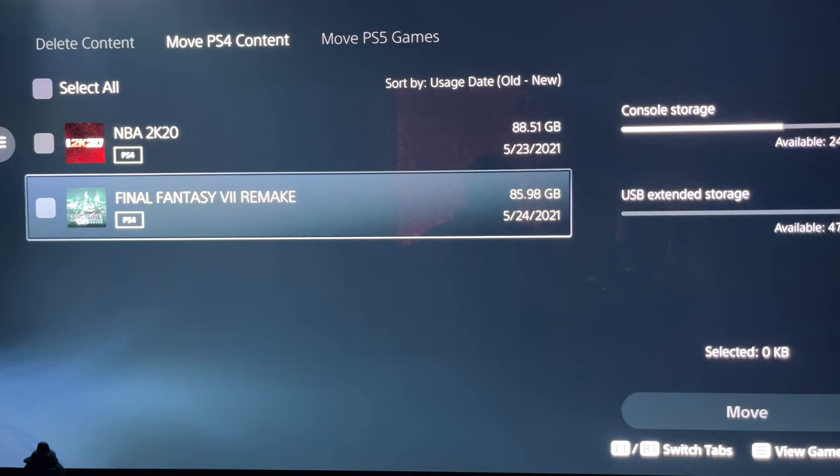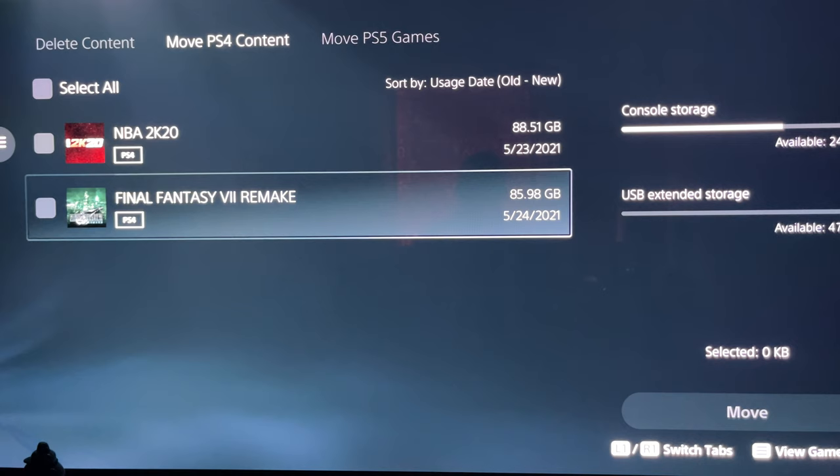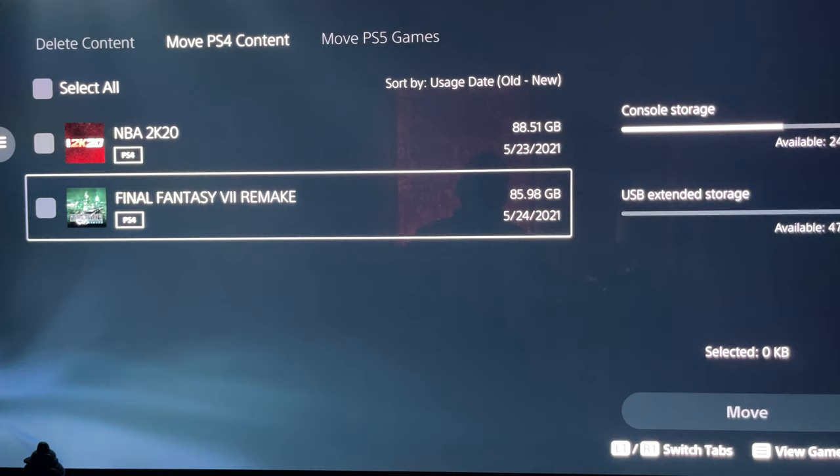The only games that can take full advantage of the external hard drive are PS4 games, because with PS5 games you can save them to the external drive but you cannot play them from it. With PS4 games, you can store as many as you want on the external drive and take it to a friend's place and play on their PS4 or PS5. So just to educate you guys: the speed on the box is the speed from the external hard drive reading onto the console, not the other way around.